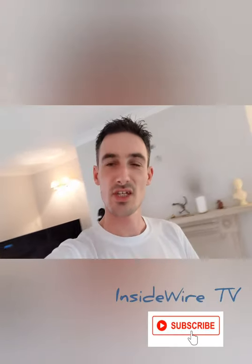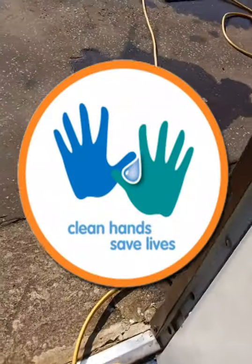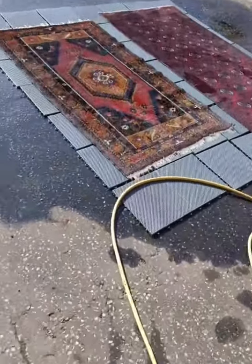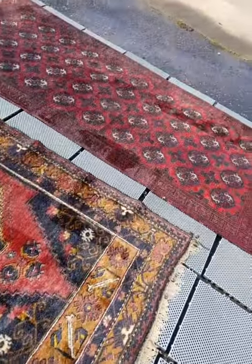Hey you guys and girls, Adrian McClure here from Fleet Corn Fabric Care. Welcome to Inside Wire TV. Thanks for tuning in. Right then, so I've got these two rugs out here — both wool oriental rugs.